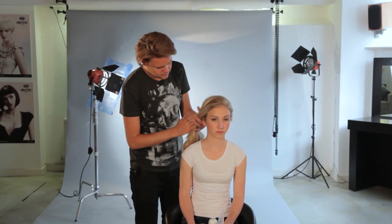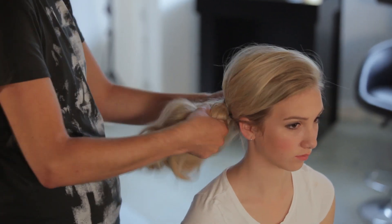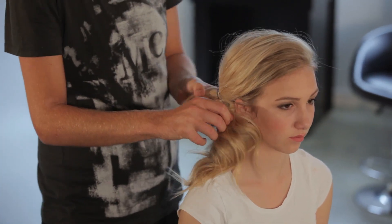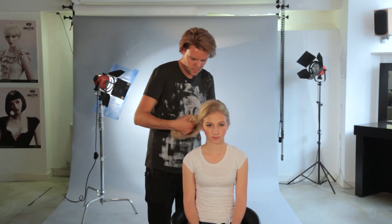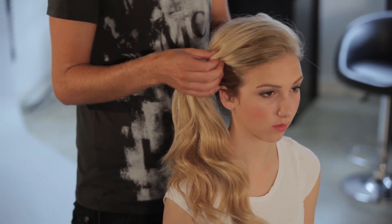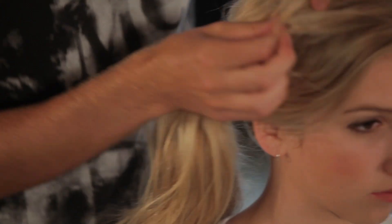Then we're going to tie a side ponytail into the hair, just firming that up. At this point I'm going to use my mirror and loosen up the bits around the side, keeping it nice and soft. I also want it to have a bit of a festival feel — that kind of day-after style, something to restyle your hair to.